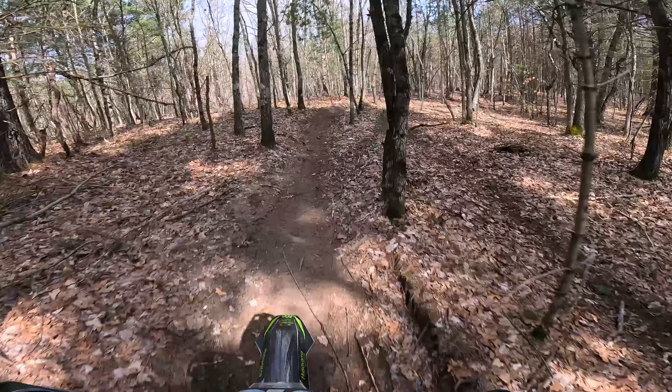I think what they did is they leaned out the bottom where it was a little rich, and then in the mid and top there were some spots where the bike was really lean. So they cleaned the bike up and it's just like a new bike. I can't believe how much stronger the bike runs, and it was already obviously a strong bike being a 300.